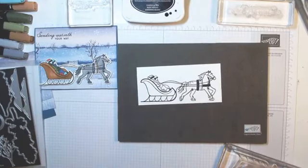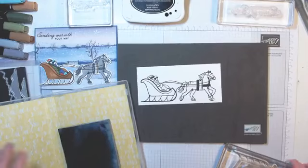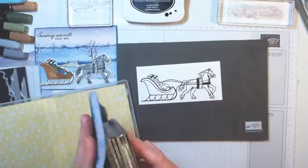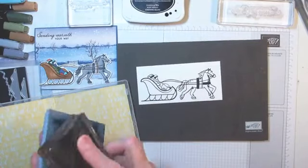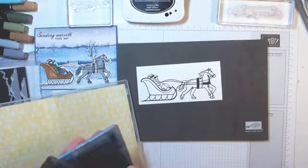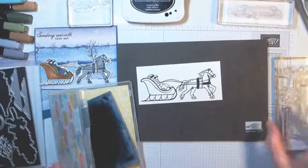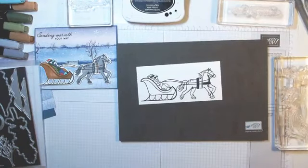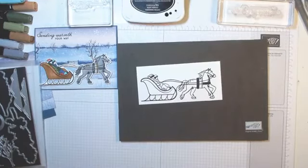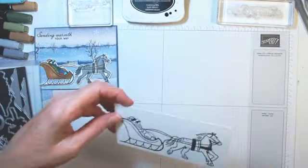I'm going to clean this off — this is the only card I use this big stamp on tonight. We've already used it in a previous class, but I use the die and die cut it out of a solid — I think it was Misty Moonlight. I don't have those cards right here to show you, but it turned out really pretty.